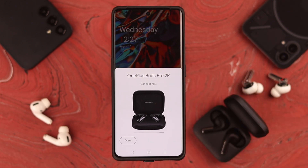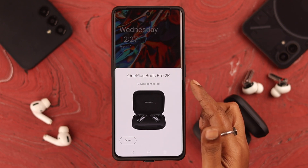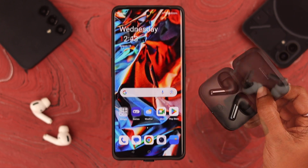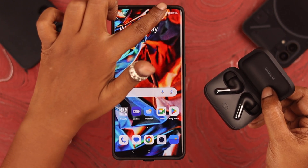Make sure you don't close the lid while you're connecting it to your OnePlus phone. When you see the confirmation that it's connected to your phone, press Done. That's how easily you can connect your Buds Pro 2 to your OnePlus or any Android phone.